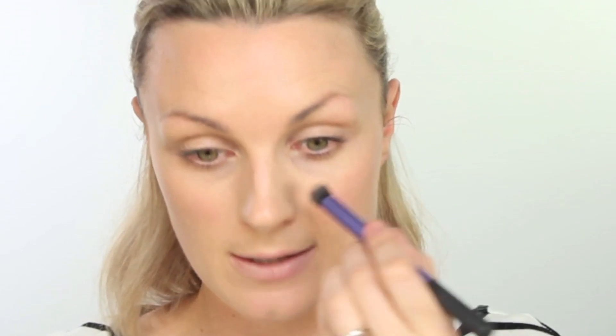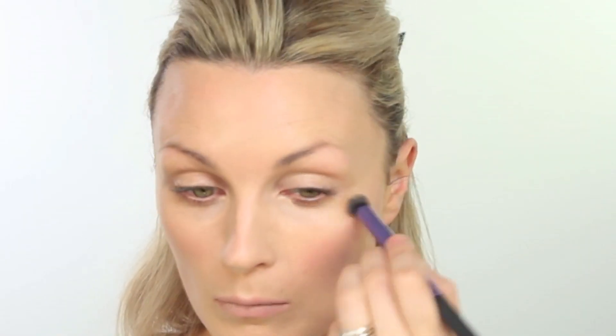I'm then going to go in with a little bit of Clarins Instant Concealer in any areas that might need a little bit more coverage. I'm going to take a Real Techniques Deluxe Crease Brush and just run that onto the eyes where I'm a little bit dark, a little bit around my nose. Just circular motions, buff that into the skin.